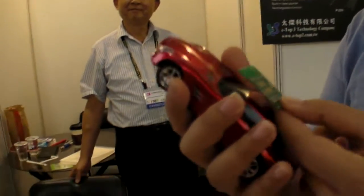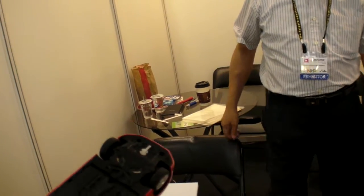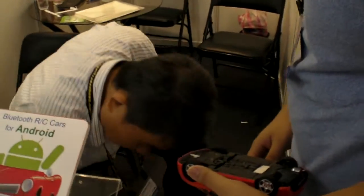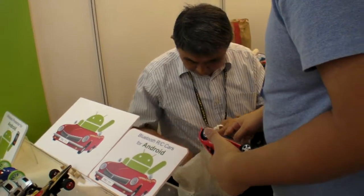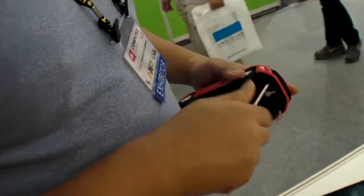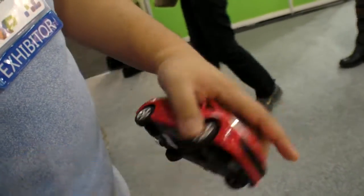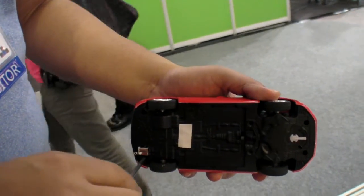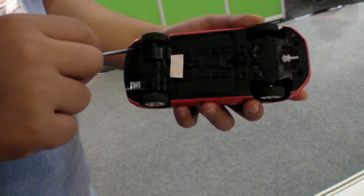Buy another car? Yes, because when you go to a toy store, you can buy the car you like, and at home you combine it and it becomes a Bluetooth car. Can we open one to see how it works? Yes, of course. So we're going to use a screwdriver. Open any RC device — it only has four screws. No soldering is needed; you just put it in.